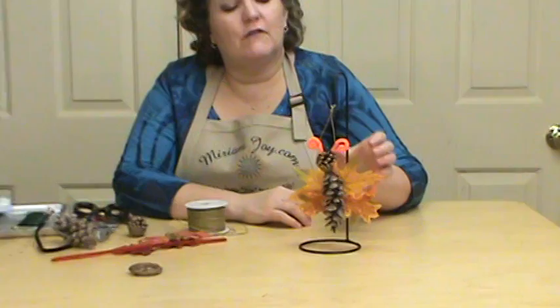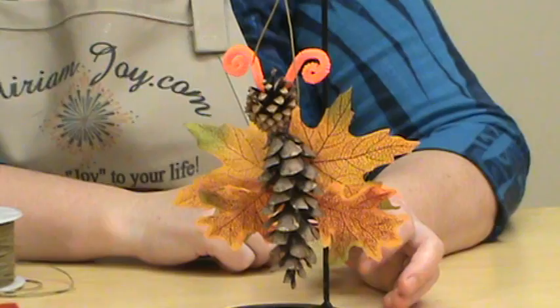Hi, I'm Miriam Joy and welcome to my studio. Today we're going to be working on our little fall leaf butterfly, and this is just a real fun little thing that we're going to throw together for you and show you how to do.